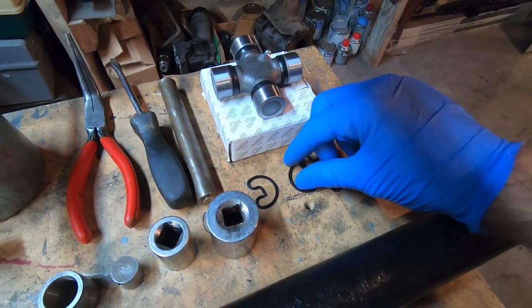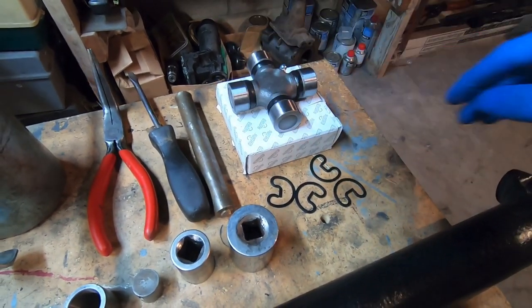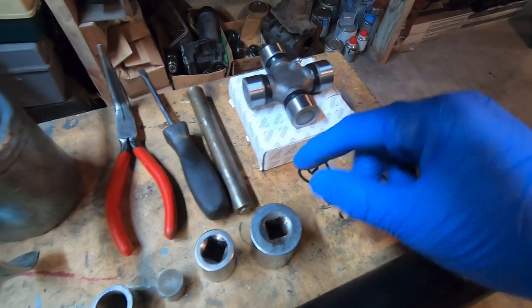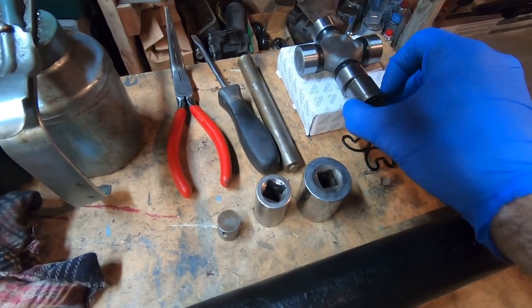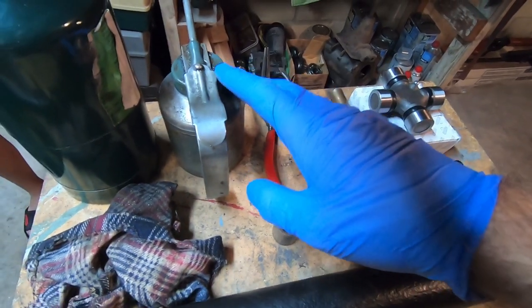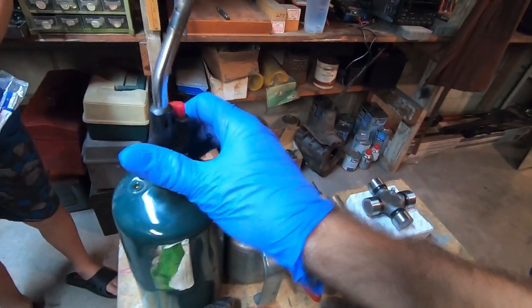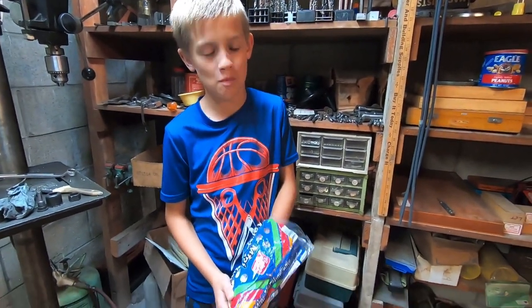The U-joint comes with snap rings — four of them in case it's enclosed on all sides. Ours is only on two, so you'll have two extra snap rings, which is good because we'll probably break those. It's good to have a couple sockets, some round stock, a bushing — things close to that size to press the bearing cap in. So I have a brass punch, screwdriver, needle nose, a little oil in case you need it, a rag, and the most important: a blowtorch. You're definitely going to need that — not for installing the bearings; we're going to toast marshmallows when we're done.